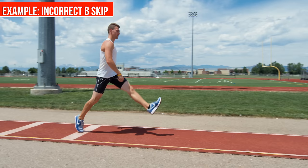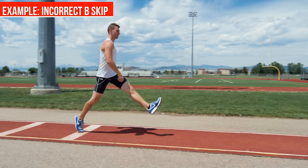A common mistake with the B skip — and it's absolutely incorrect — is when the athlete fails to bring the hips up to 90 degrees and the knee to 90 degrees. Then you're in a position where you're pulling yourself over your foot instead of landing right beneath you.